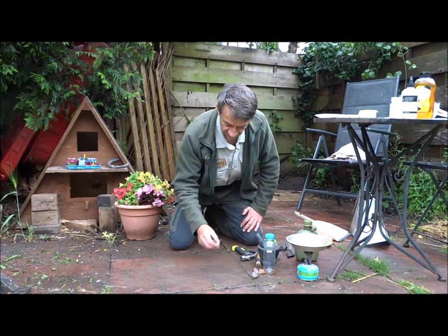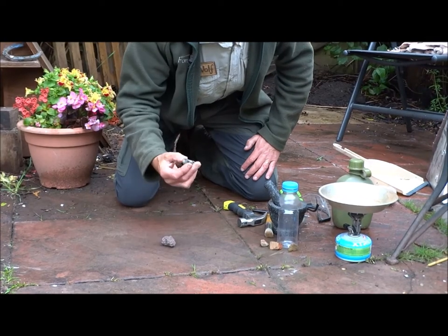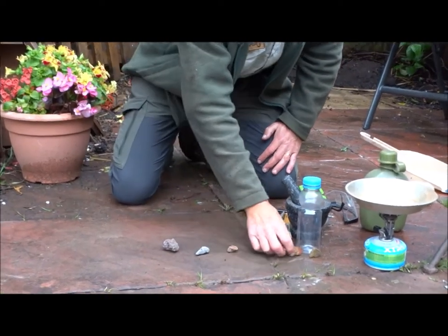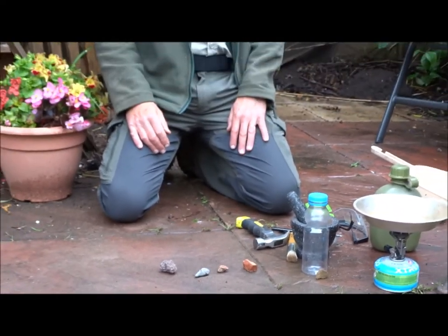I've been around the garden and looked for a few stones. There's a nice volcanic stone — a sort of blacky grey thing — one with a bit of red in, and that's a bit of brick. So I'm going to have a go at making some paint using these stones.